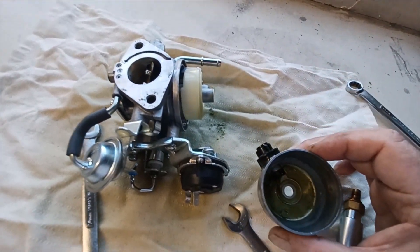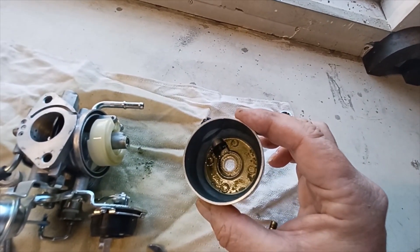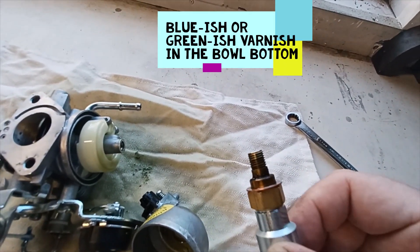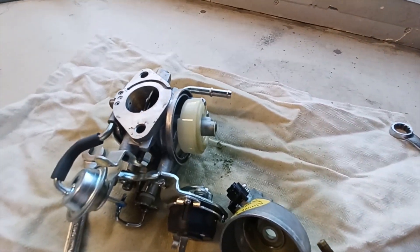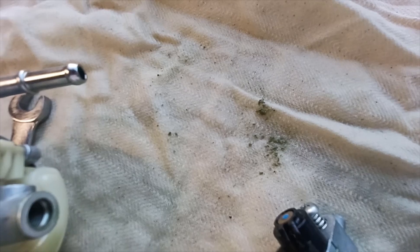This is probably the problem right here. You can see the varnish in there — the blue varnish, the blue death. You can see a little bit of that down on the bottom jet, and all the crud that came out of it.